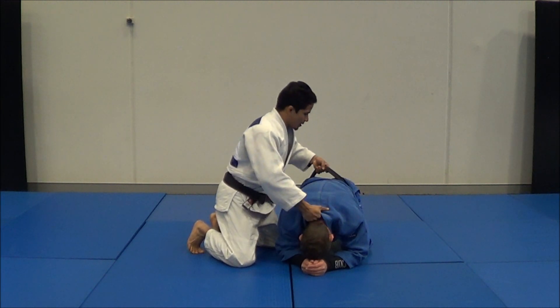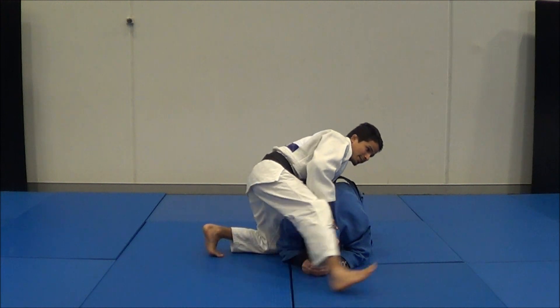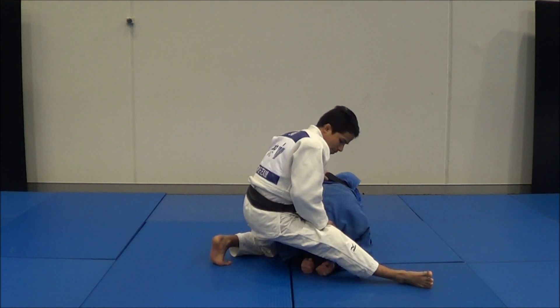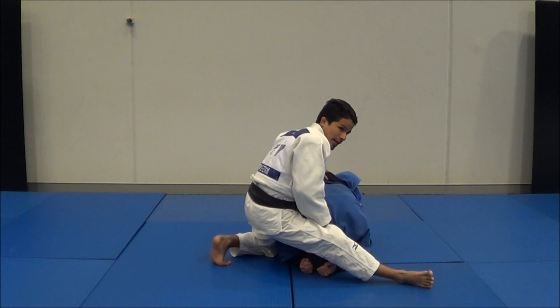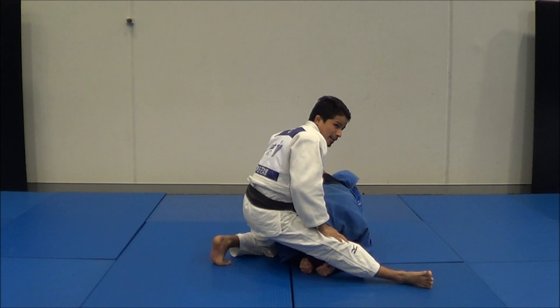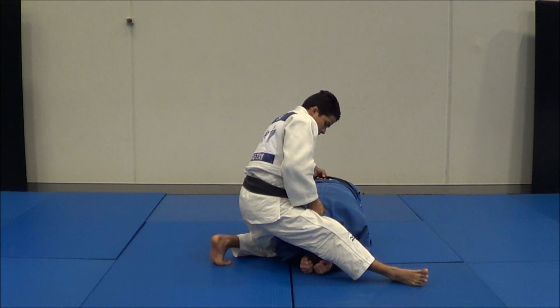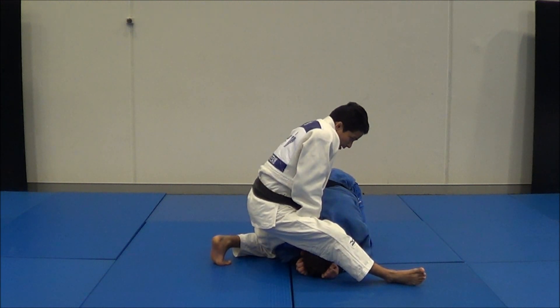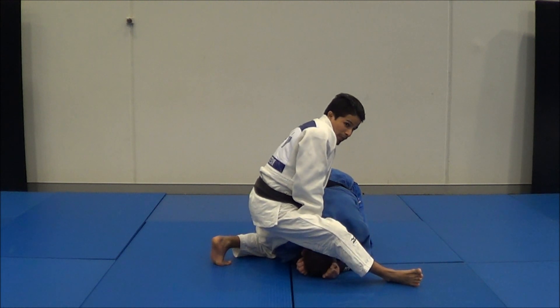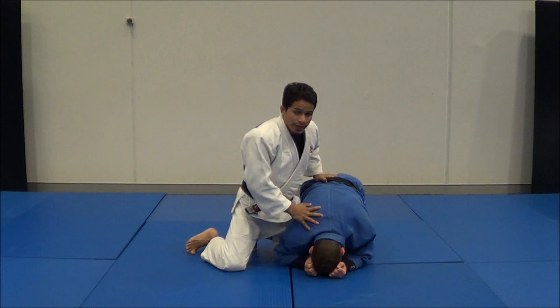Just grab one hand here and one on the belt, and just press it on him and get the leg next to his head. Now what I'm going to do is use this leg to stop his head from moving forward and push him down. When you push him down, there is a bit of space in here so you can put your knee in.